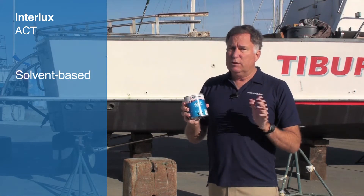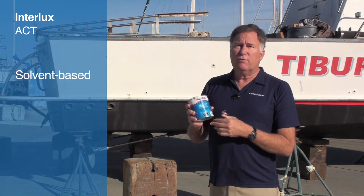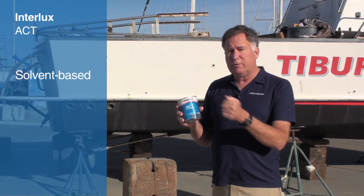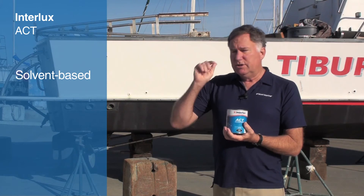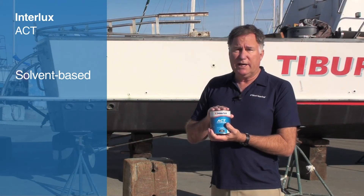It's also a solvent-based paint, meaning that if you're going to thin it — which you shouldn't do very much — you'd use the Interlux 216 Special Thinner or 433 Brushing Liquid if you want to brush it. Speaking of application, you can use a brush, a roller, or it can actually be sprayed, depending on how you want to apply it.